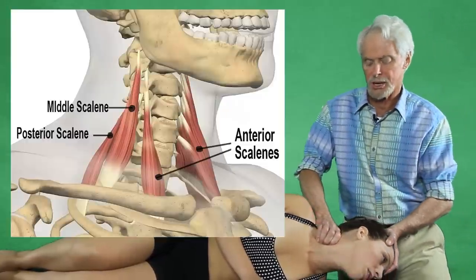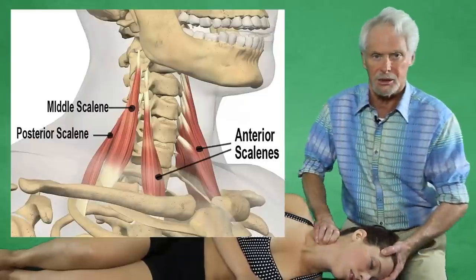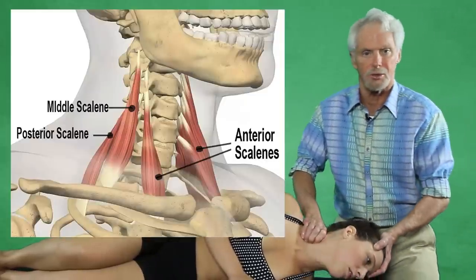Feeling for dysfunction. Stretching anterior scalenes. You notice I don't put her head and neck into too much hyperextension — you don't want to do that. This technique actually feels good. It is not a painful technique and it should not be a painful technique.